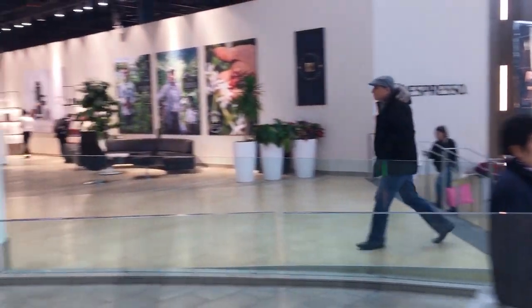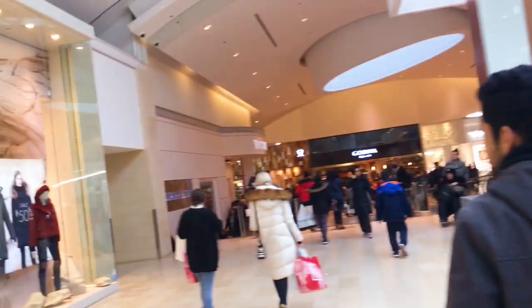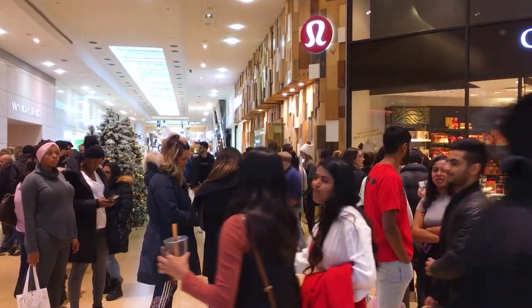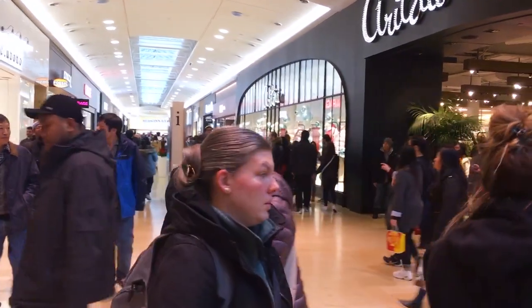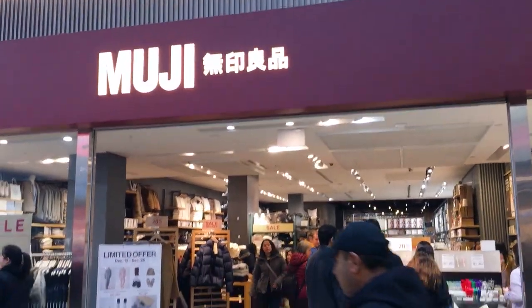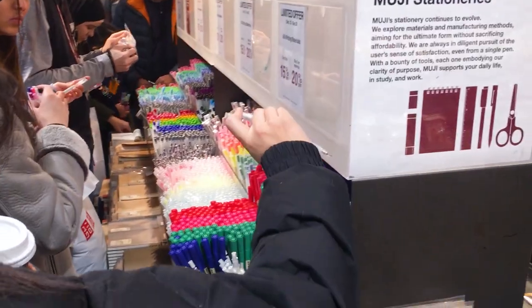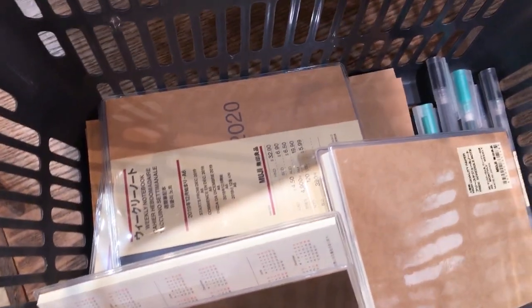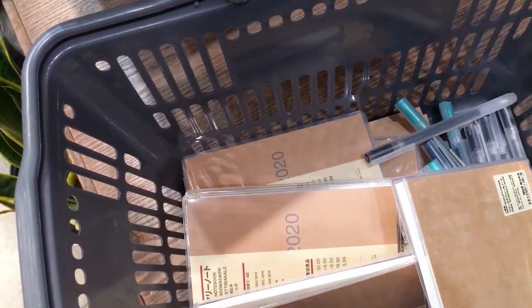We're going to do a little bit of Christmas shopping. The first place we're going to is Square One in Mississauga, which is a really huge mall. Let's check out the Apple Store — it's packed. We're here for Muji, which has the best stationery ever, and it's right next to Aritzia. They have a bunch of stationery here and some pens. I think I ended up with some planners, some notebooks, and a couple pens.